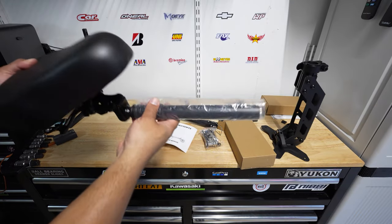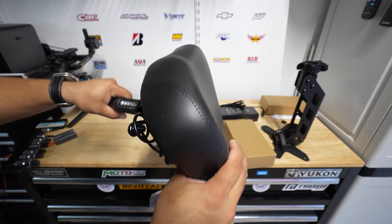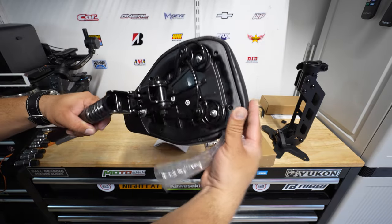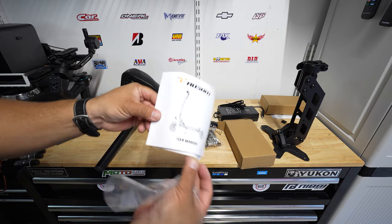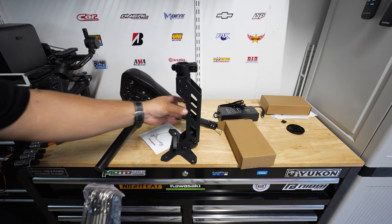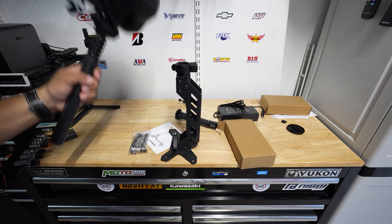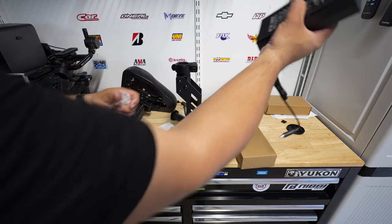Inside the box we got the seat, which you can fold — there's a little tab in the back, simply lift it and it goes right in, then lift again to fold. It's very convenient. We also got the manuals and some screws for the seat post or seat bracket. It also came with a tire inflator and the charger.